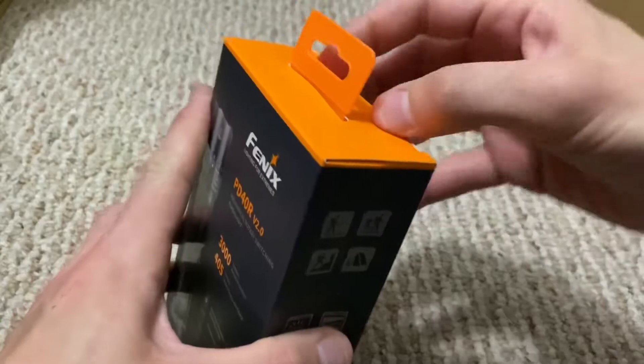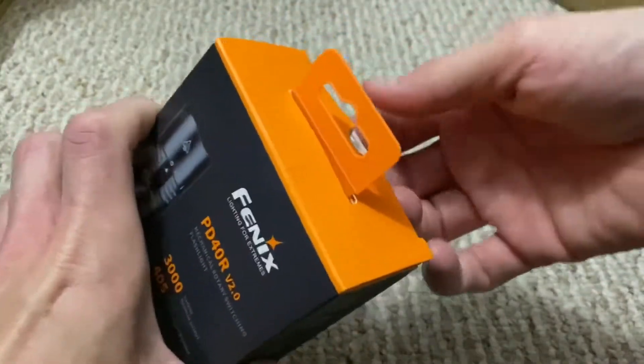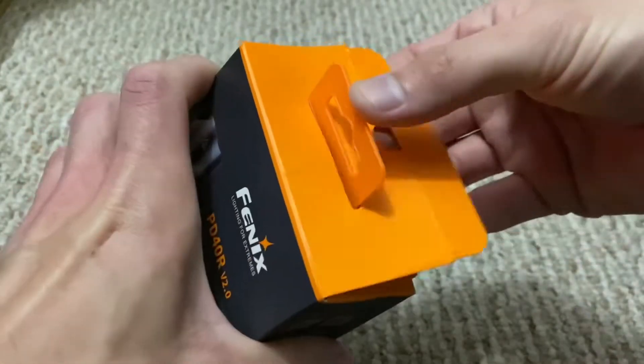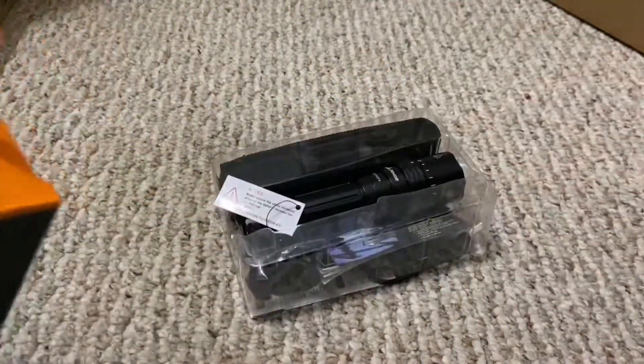We'll go ahead and take the light out of the package. I've pretty much already opened this thing, but I figured I'd put it back in the box just to show you all. I'll try not to rip the box. Hopefully I put everything back in there the way it came.